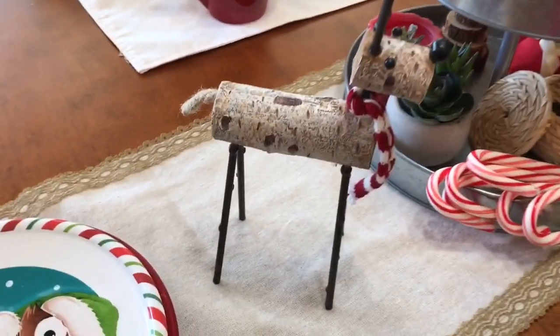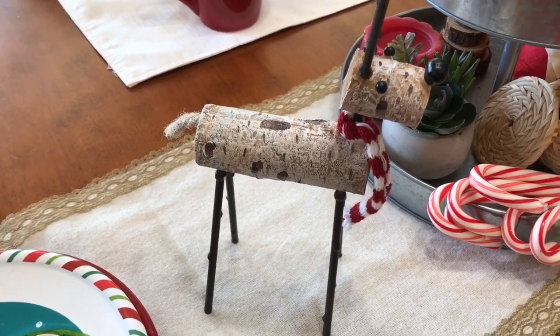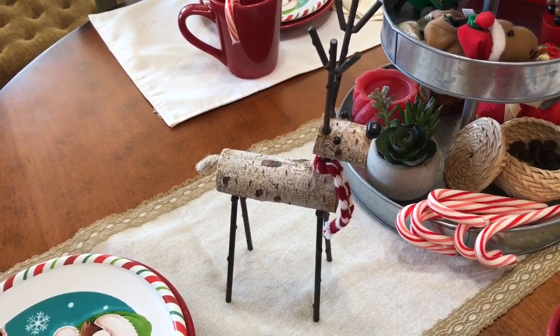These reindeer I have — I thought they were really cute. I got them from Publix. Crazy, I know, but I have gotten some cute things over the years from Publix. They just have random stuff every once in a while.